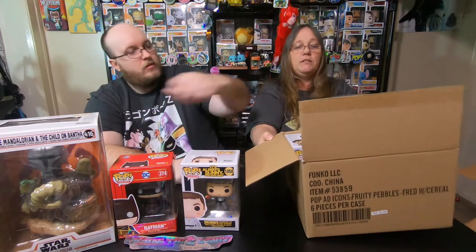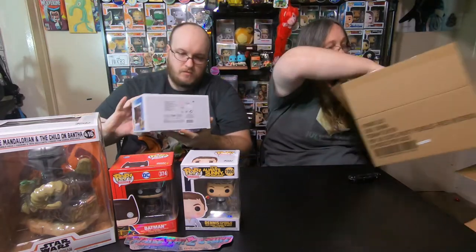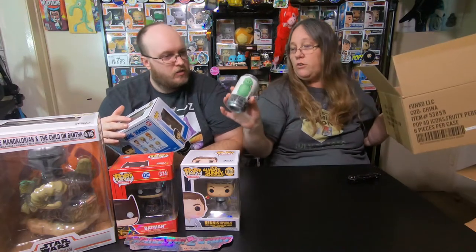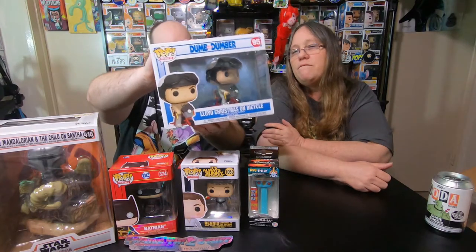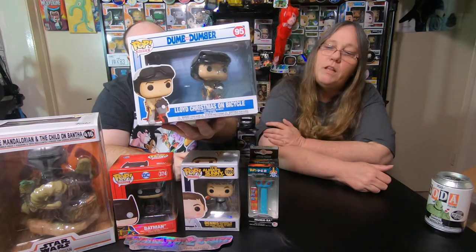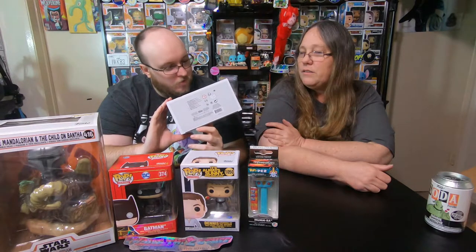We'll reach out to them again and see what they say. You want to pull the two-pack? There's something else in here too because it's heavy. So what we got in here is our Oogie Boogie soda — he'll go with our sodas, we're not going to open it. And we got a Mumra Pez. And here we have a Pop Ride — Dumb and Dumber. This is a really big box for that little pop; a lot of times they are.